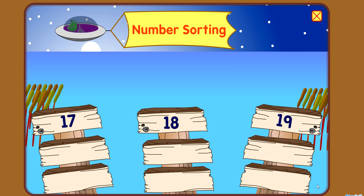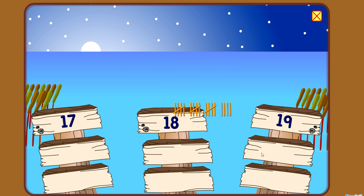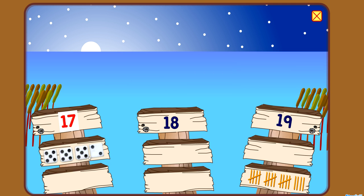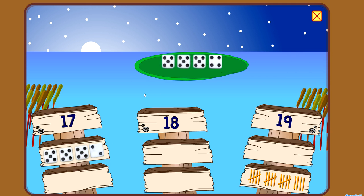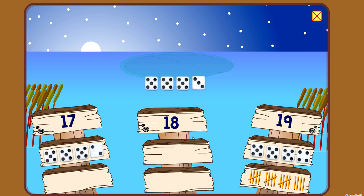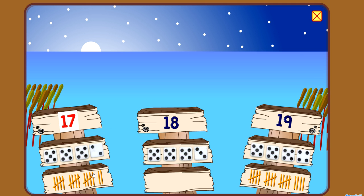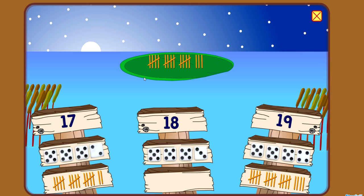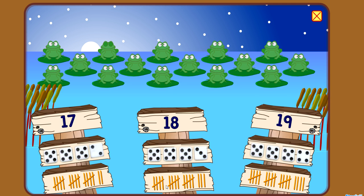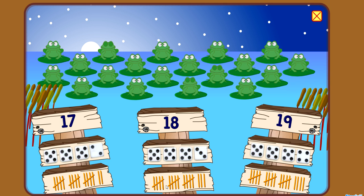Number sorting. Nineteen! Seventeen! Nineteen! Eighteen! Nineteen! Seventeen! Eighteen! Five, ten, fifteen, sixteen, seventeen, eighteen, nineteen!